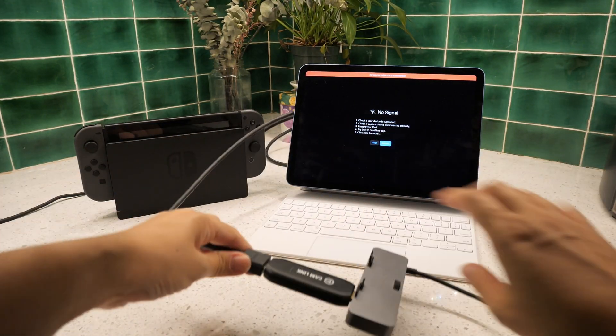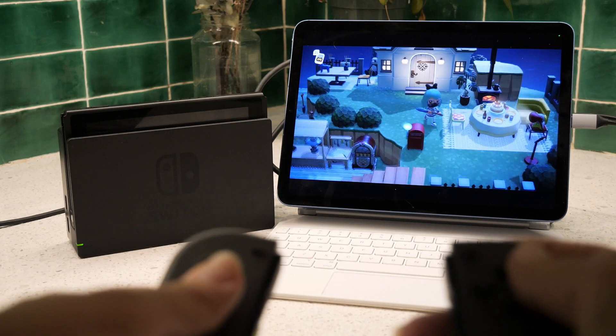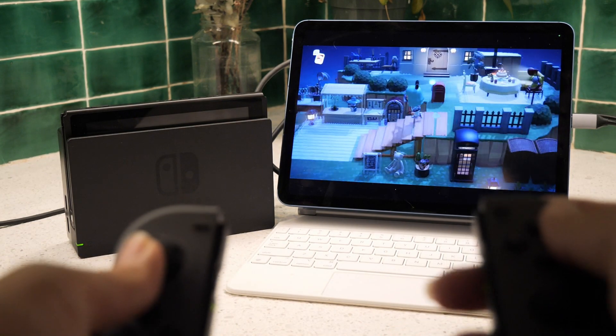All you need to do is connect everything together, run the Capture Pro app on your iPad, and it should be running and ready to go.